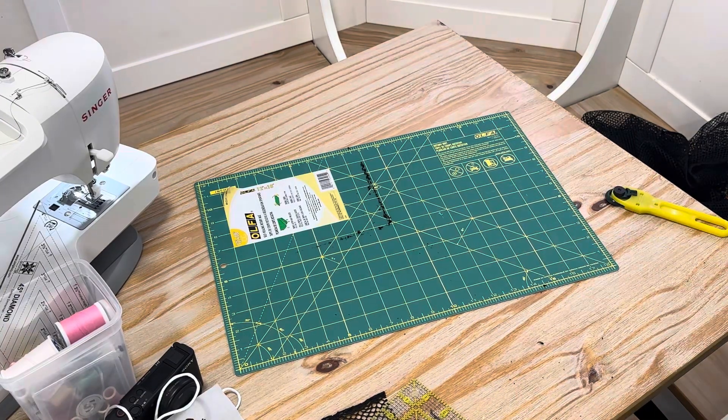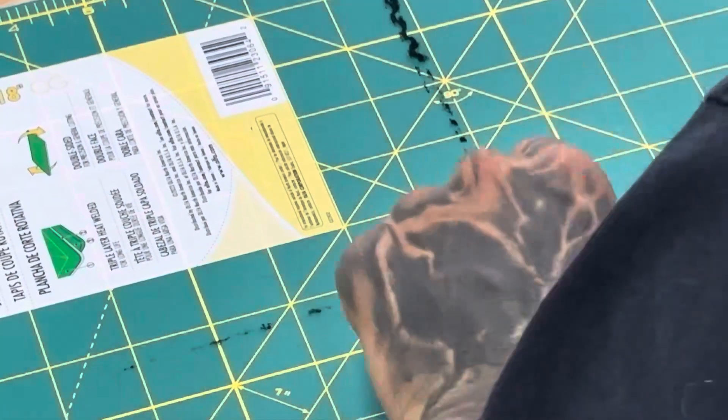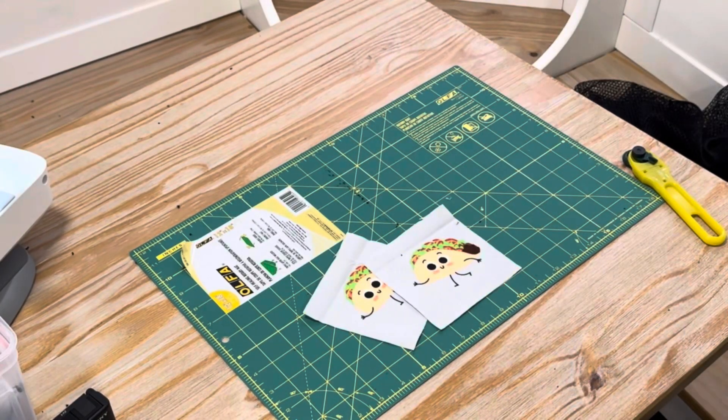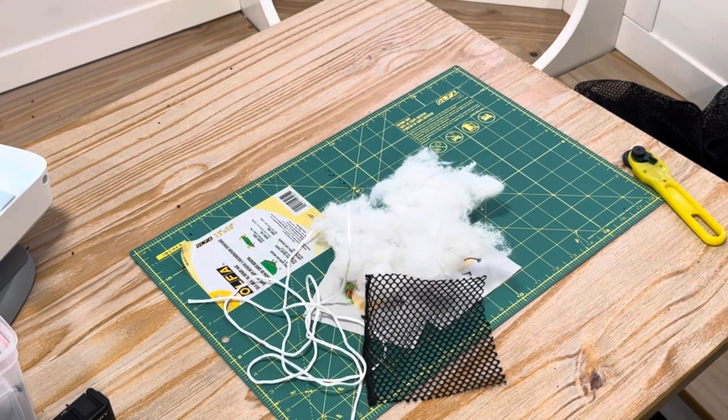I'm going to fast forward through this — it's really boring. But really, what is this? Remnants left. I can't even get it off. Whatever. All right, for the next part, get your cases, get your cotton, get your string, and get your mesh ready to go.